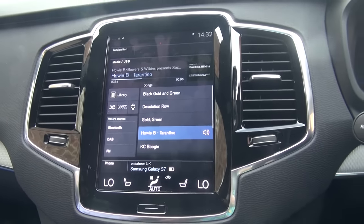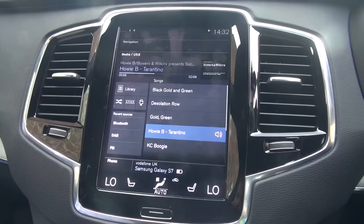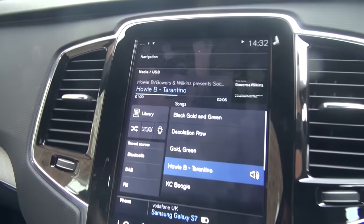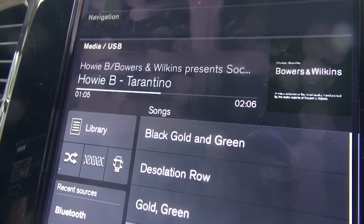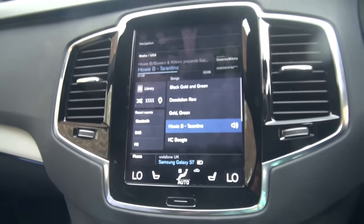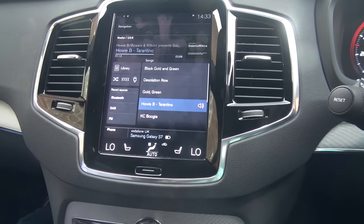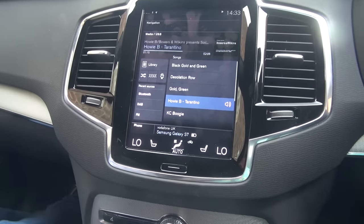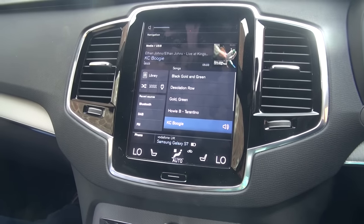Bowers and Wilkins are one of the — well, the only speaker companies, I could be wrong but I'm pretty certain — to actually engage with getting music made. Although there's Howie B, I think there was just the one track. There are other ones here which I think we can use without getting copyright notifications.